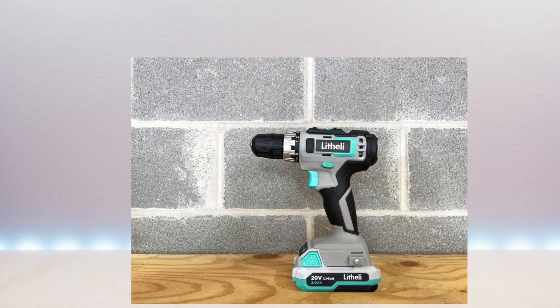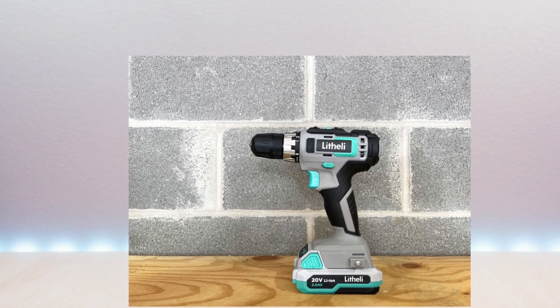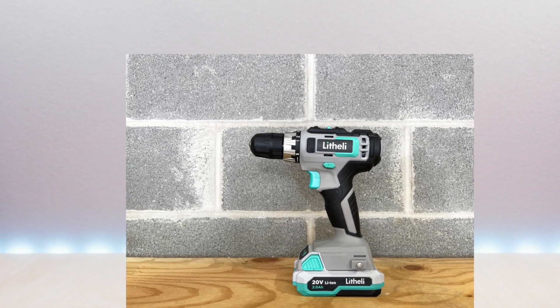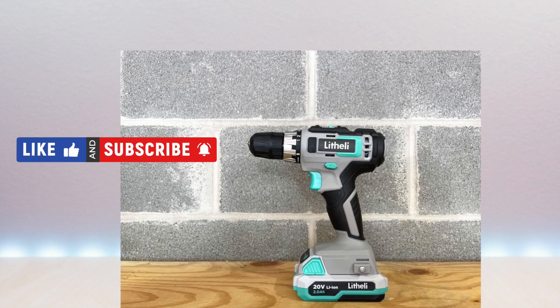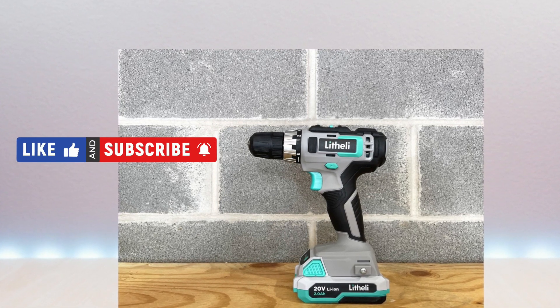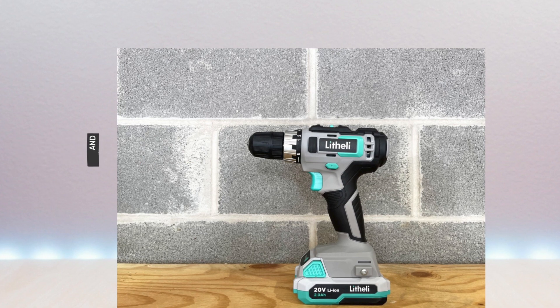I have included the link in the description below for the product. If you are new to my channel or have been here before, thanks for taking the time to watch. Also don't forget to like, subscribe, and enable notifications so you don't miss out on future videos. So let's take a look.